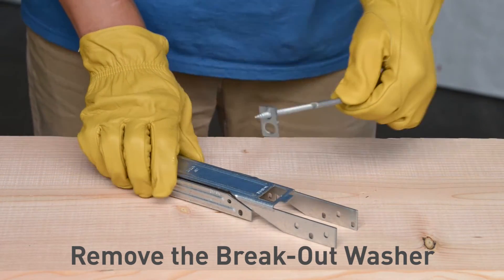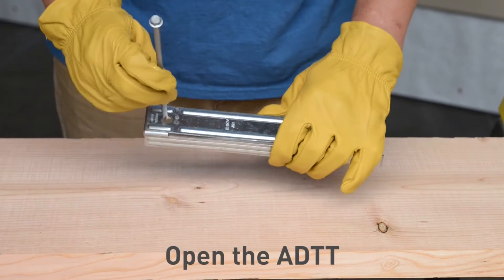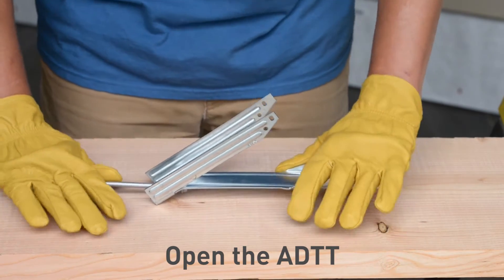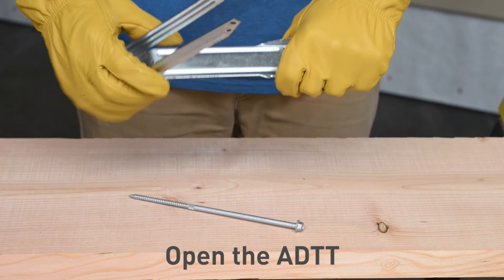A slight bend and twist is all you need to remove the washer from the body. Open the ADTT by inserting one of the WS8 screws into the 7/16 inch hole. Turn the ADTT over and press down on the WS8 and ADTT at opposite ends, using the head of the WS8 as the pivot point. This opens up the ADTT so that the legs and brace can be grabbed to further bend open the ADTT.